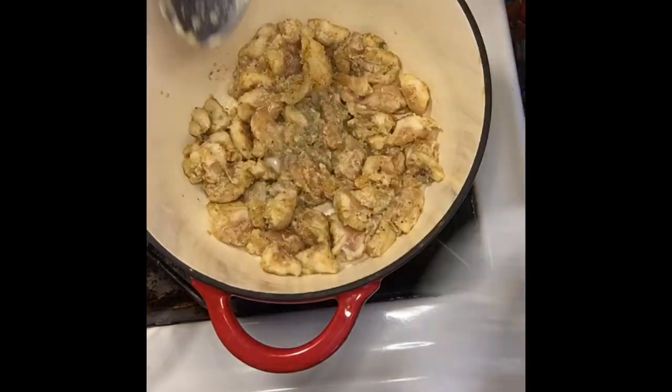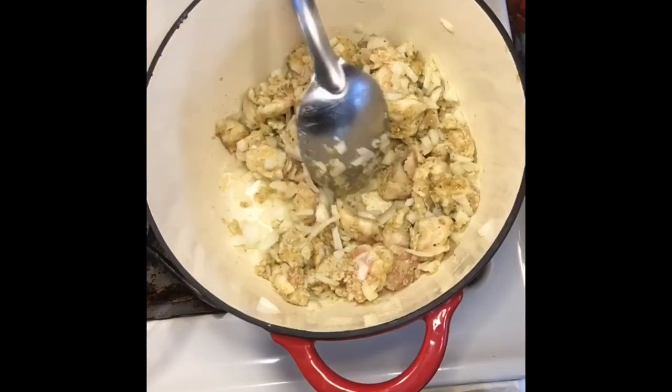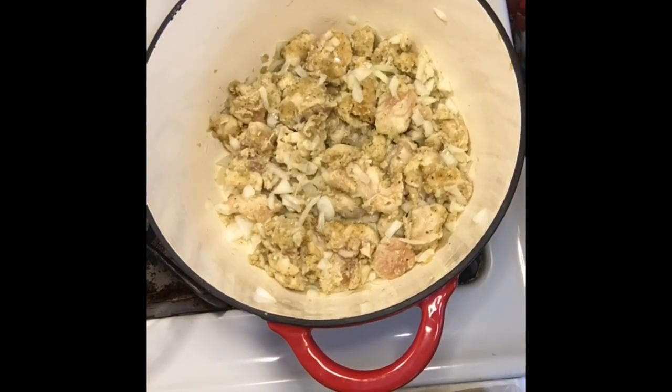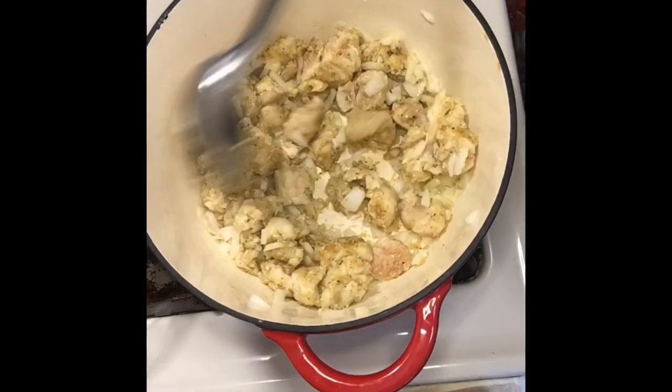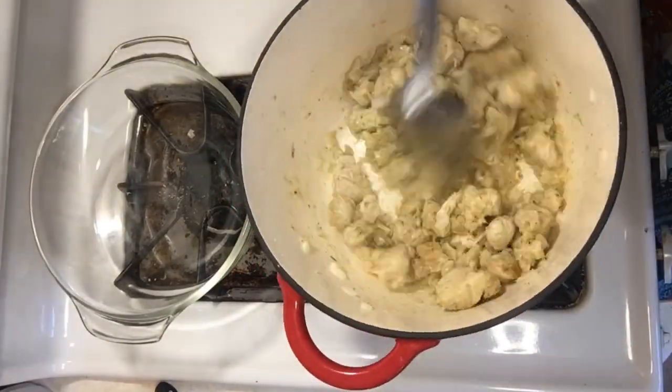At this point, you just want to keep stirring, making sure that it doesn't stick too much. It might get a little bit of sticking, and then you want to add your onions — the moisture from the onions will help keep it from sticking as well.